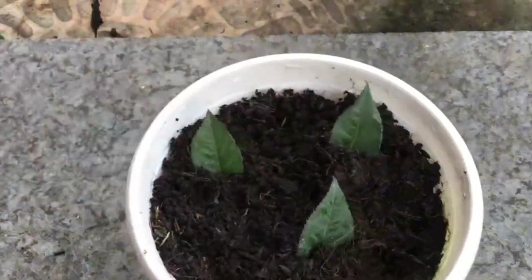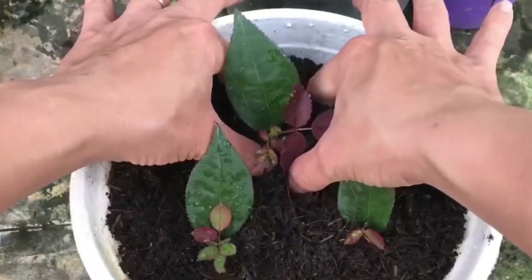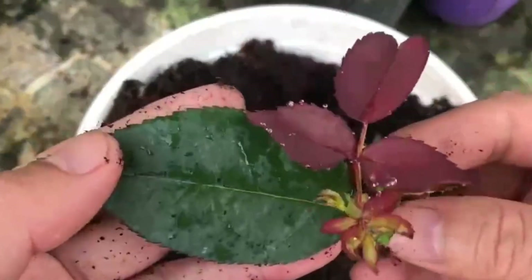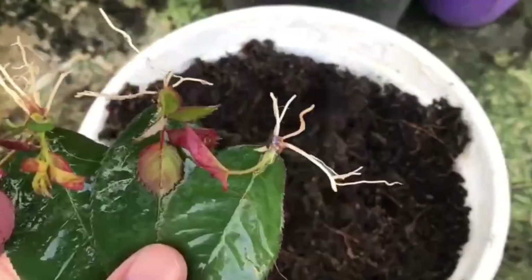Wait for more than 30 days — this leaf can take root and grow new leaves. Isn't it very simple? Flower enthusiasts who like it can try it out by themselves. See you next time.